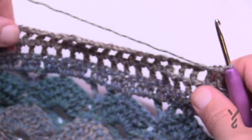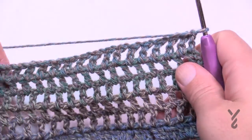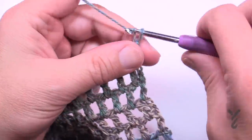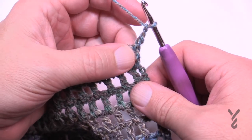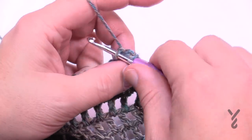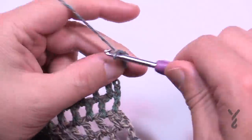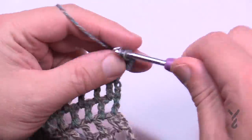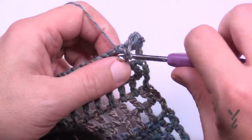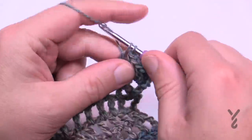Go all the way to row twenty-five. Now starting row twenty-six: chain three as your first double crochet, then in each chain-one space apply two double crochets. Jump to the next space and do the same — two double crochets in every space all the way across.